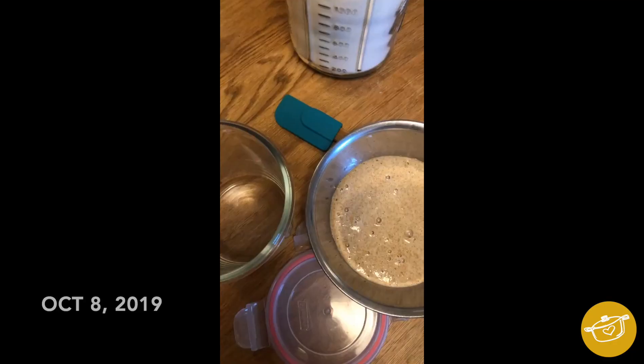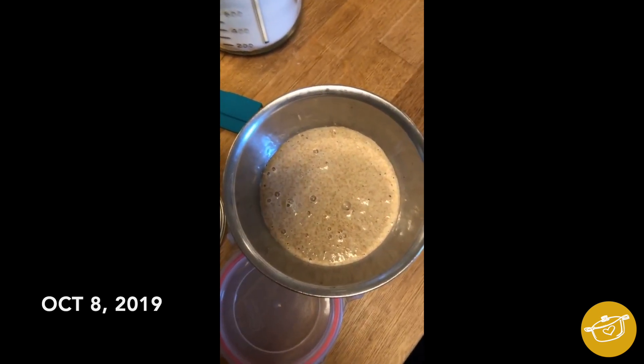My journey with bread making and with sourdough more specifically began back in October of 2019, and it went a little something like this — I had to restart it, I had to start it again, we're calling him Benji 2.0. Once I got the hang of it, I started to make bread and quickly realized that it is a process that not only takes time, but it takes a lot of commitment. This is not something for everyone, and that's totally okay.